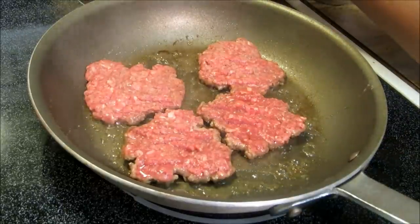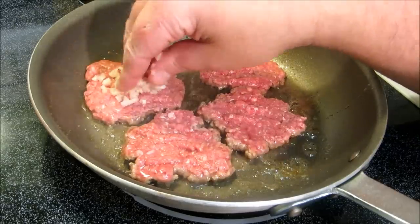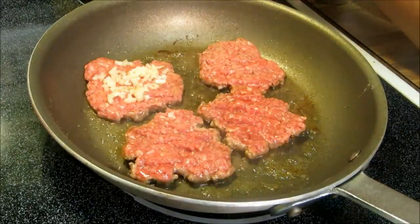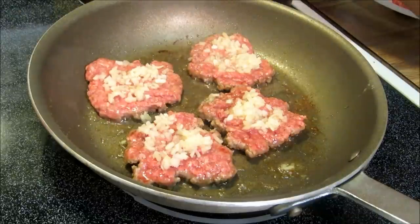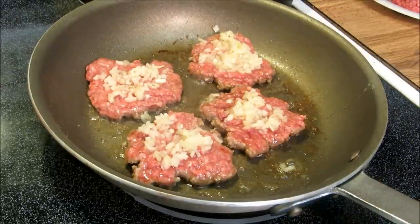Once you get all your hamburgers on there, you top each one with a little bit of the rehydrated onion — as much or as little as you want. Once you get your onion on there, you press it down again, press it into the meat.